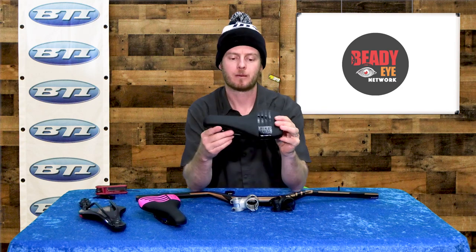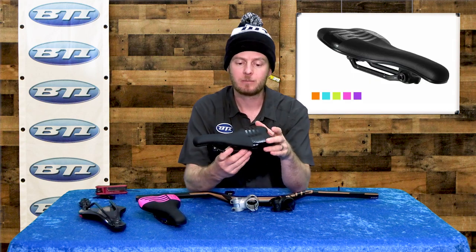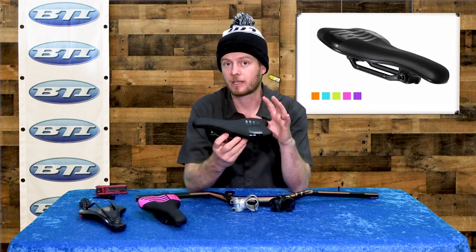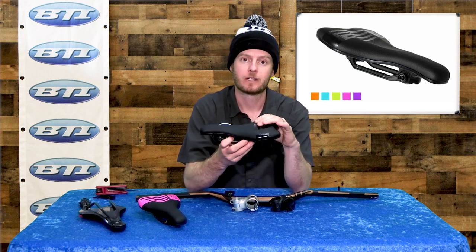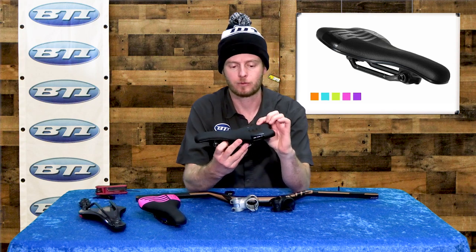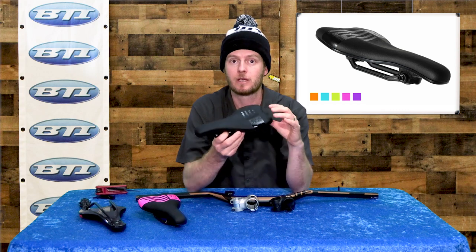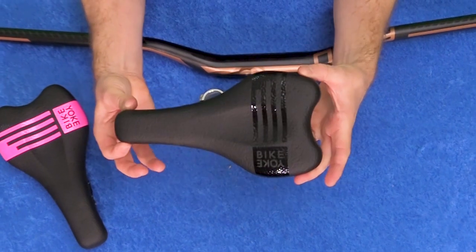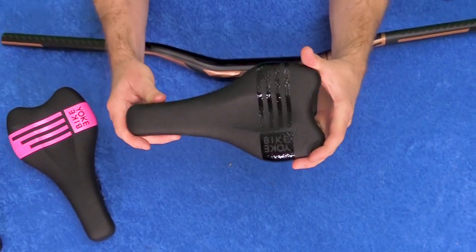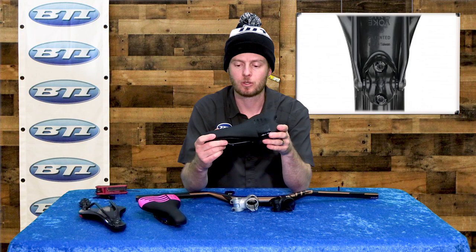The BikeYoke Sagma saddle has been around for a little while. It's pretty unique because it has a unique foam — they're calling it ID beads — but it's almost like a tennis shoe type foam, similar to these new modern foams everyone's racing on, and it has a lot of rebound to it. Really comfortable, and then a pretty unique shape. Really small so you can move around on your bike as you're moving across the trail. I've been on one for a while and really enjoy it.